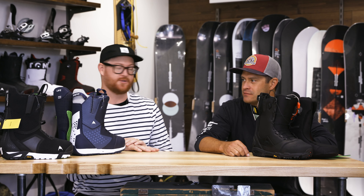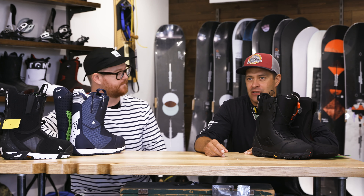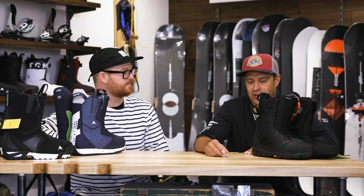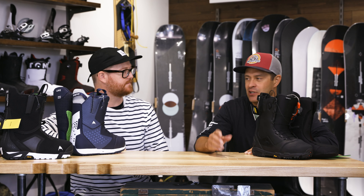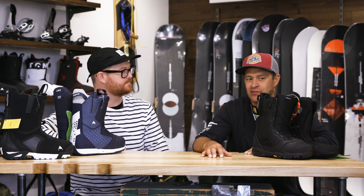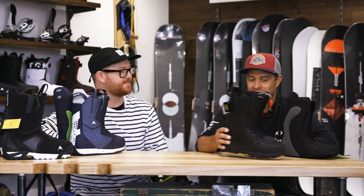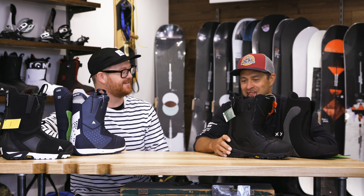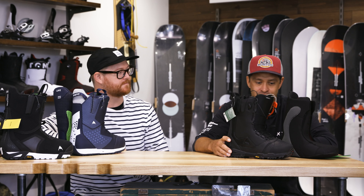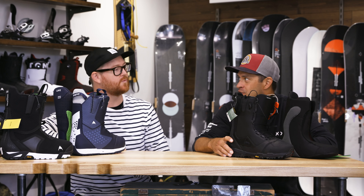Once you get up into this level, there are a lot of differences in what you want out of a boot — like, what kind of riding are you doing? If you want something that's really stiff, if you're doing a lot of big mountain riding where you need something stiff to cut through all the chop and chunder, ripping turns on groomers, or you have ankle problems — that's where something like the Driver X comes in. This is the stiffest boot in the line, probably the stiffest boot in snowboarding. If you're driving really big, stiff camber boards, the Driver X could be a good choice.